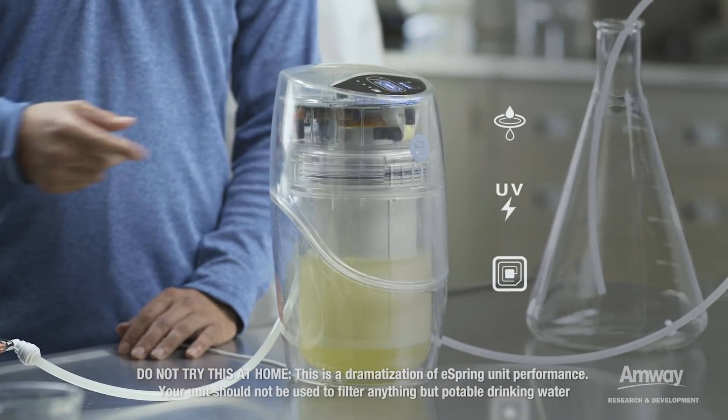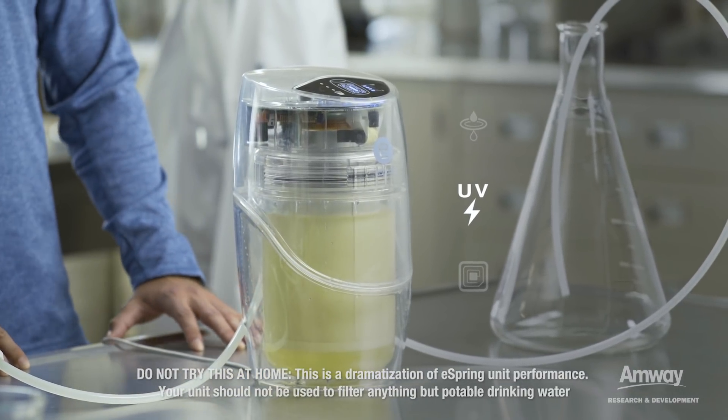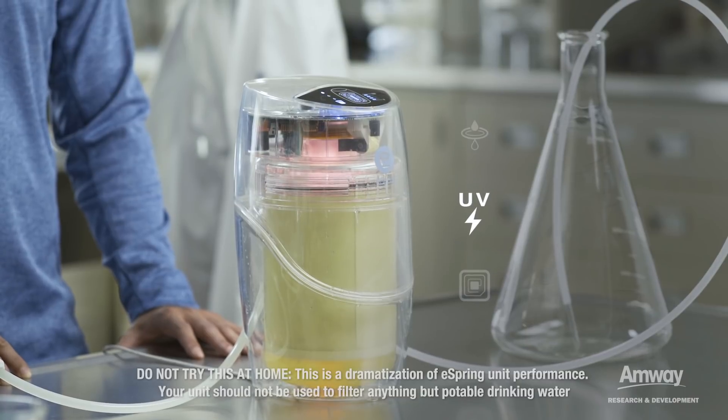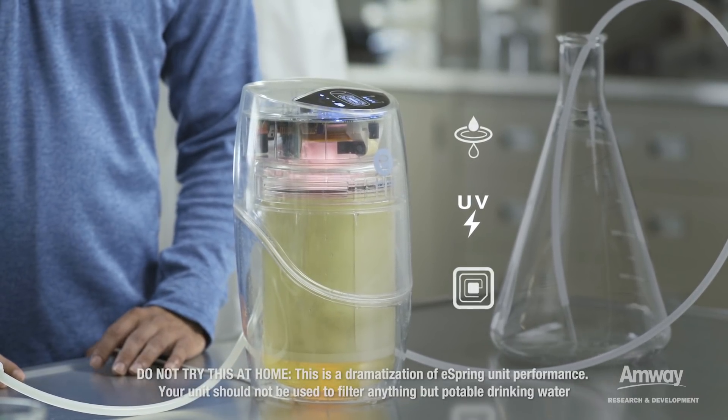The ultraviolet technology — can you describe a little bit more about that? I'm kind of curious. Yeah, the ultraviolet technology is able to inactivate waterborne pathogens from drinking water — those that can cause an acute exposure and make you sick right away. It's able to do that by attacking the DNA and RNA of those microorganisms.